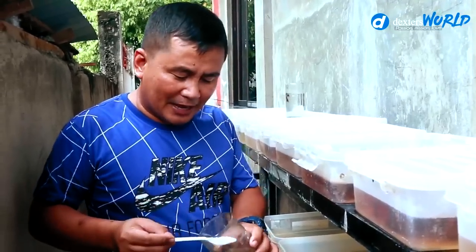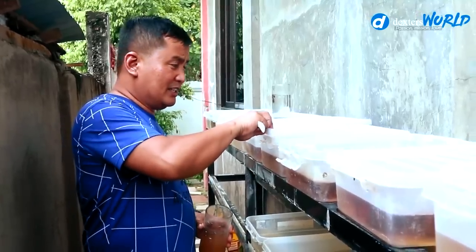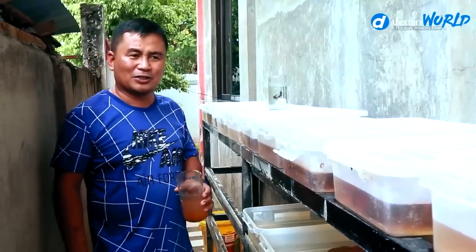Baby brine shrimps are safer than daphnia because this is clean, considering the source is clean, and you cannot expect there are bacteria — because this is hatched with salt. Many have asked what the alternative of baby brine shrimps or daphnia is. Many have said you can feed egg yolk, but I haven't tried that. The best thing really is brine shrimps and daphnia.